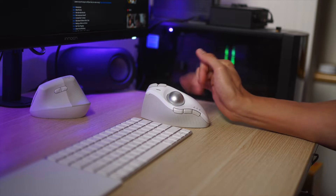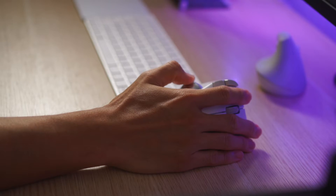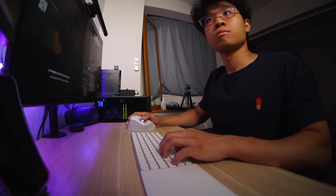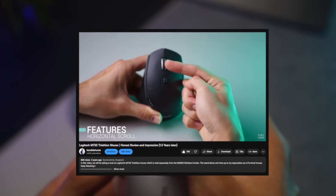There is surprisingly not much thumb strain as I initially expected. The trackball experience is phenomenal and easy to learn — really smooth and fun to work with. The Bluetooth and 2.4GHz connection had no issues whatsoever.